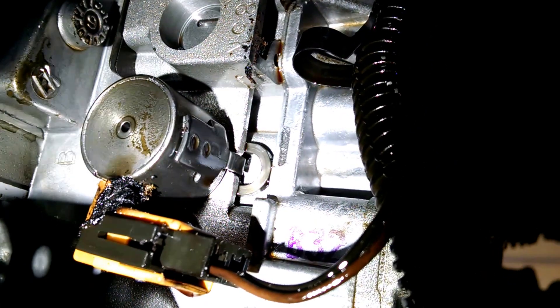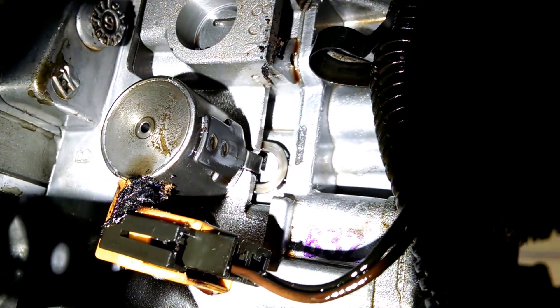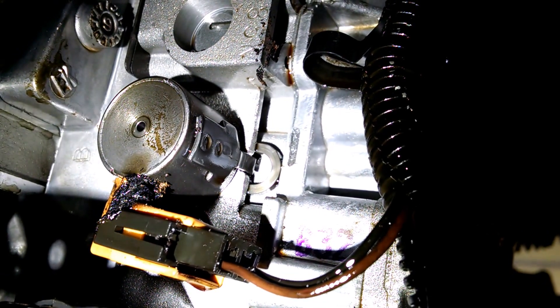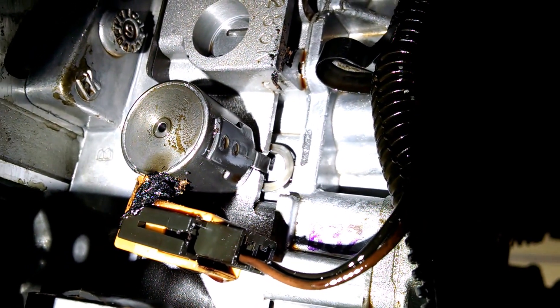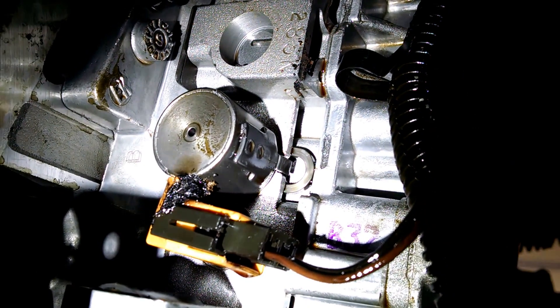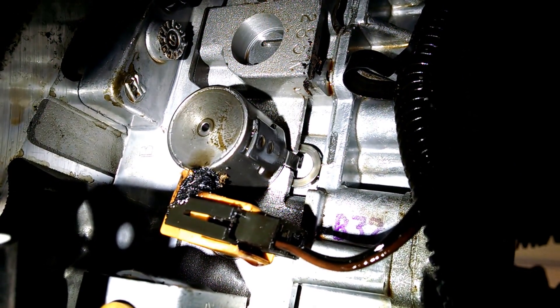Good morning, coming to you from Craig's Car Care with a Pontiac Bonneville that had a check engine light on. The main power pink wires running most of the solenoids, EGR valve, and other systems in the powertrain system had blown the fuse for a dead short.